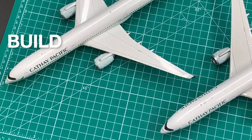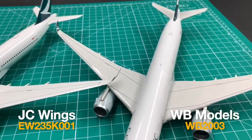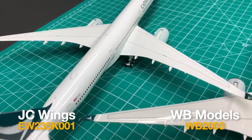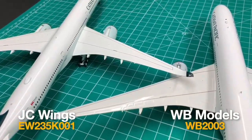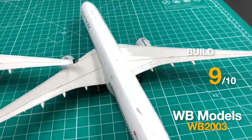WB's A350 has a very nice build quality. Same as JC's, WB's wings and horizontal stabilizers are very well attached, with no obvious gap at the wing attachment. I'll give the build a 9.